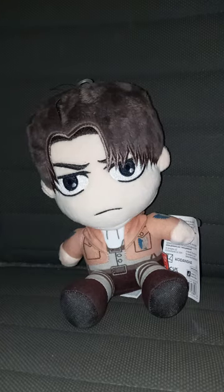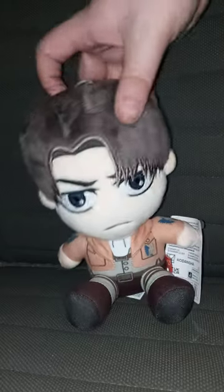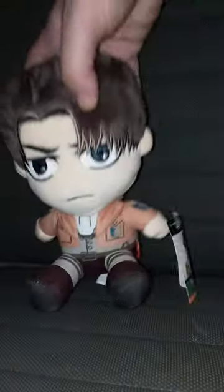Wow. I can tell why Selina loves this character. He's really cool.